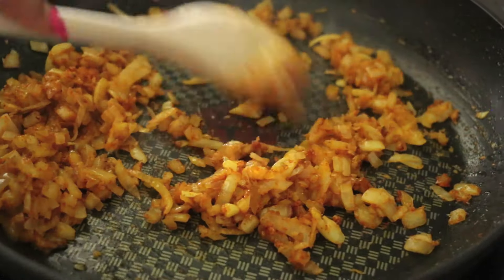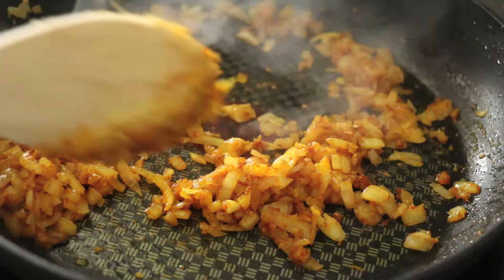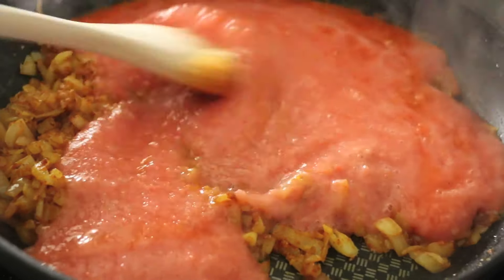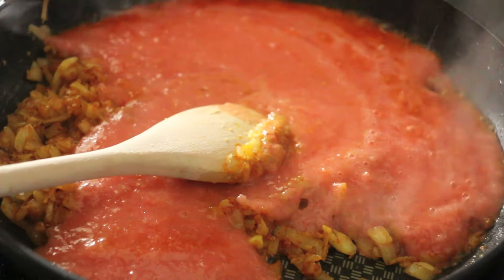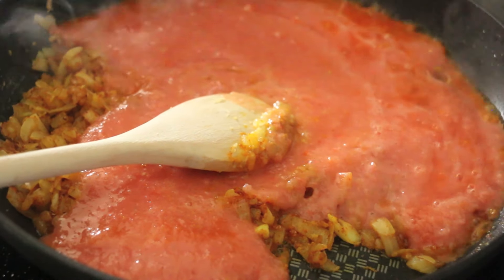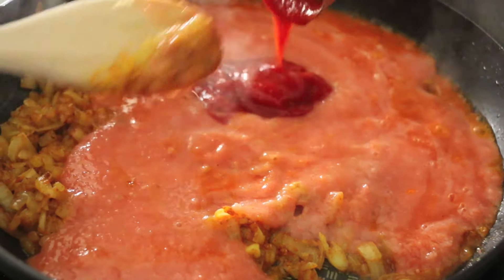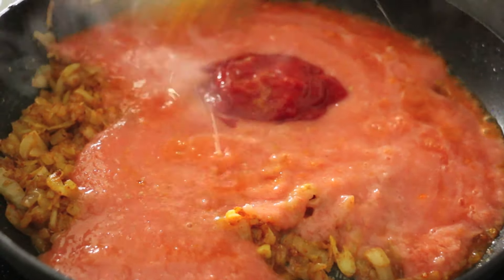That smells amazing. To that I'm going to add my tomato puree, and then to intensify the tomato flavor I'm also going in with some strained tomatoes. I find that strained tomatoes have a super concentrated tomatoey flavor, so I'm going to add that in as well.